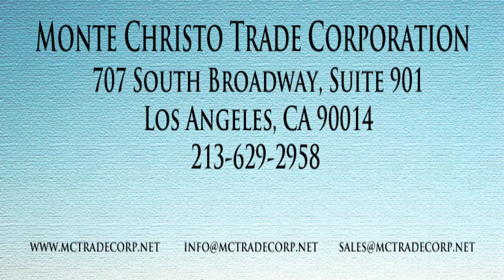Hi, welcome to the Online Jewelry Academy. I'm Professor John R. and I'm your instructor. Today I'm at Montecristo Trading Corporation in the heart of the LA Jewelry District, and I'm here with Alice, who's going to show us the alloying department.